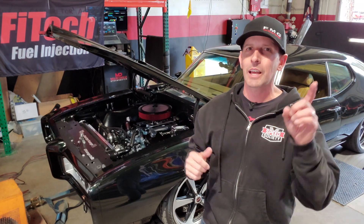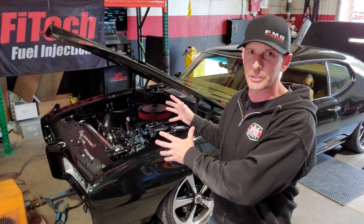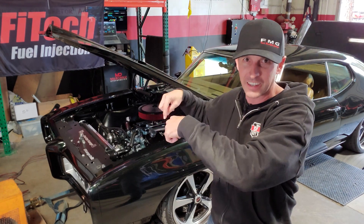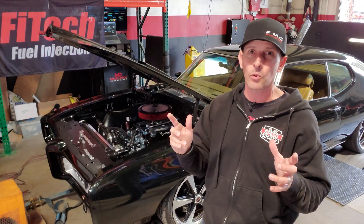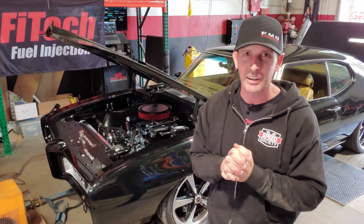Guys, welcome back. If you missed last episode, we dyno-tuned the original fuel-injected throttle body from Phytek at Phytek. 435 horsepower at the wheels — I'm pretty happy with that. But the most astounding number: 500 pound-feet of torque at the wheels. That's why I smile all the time.